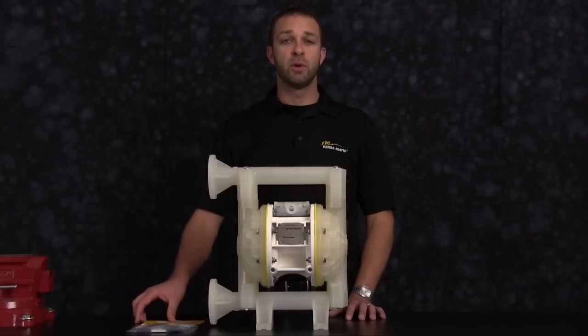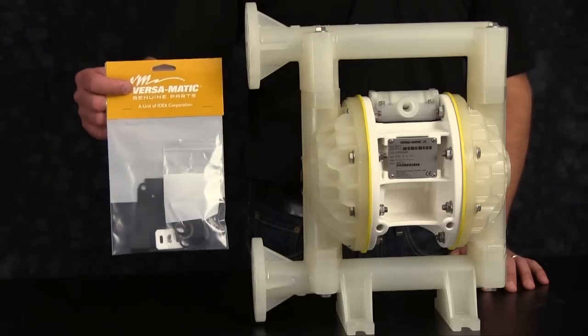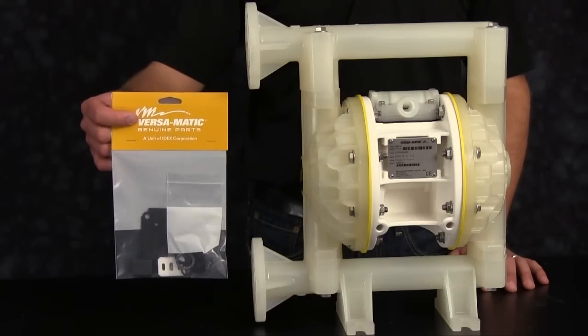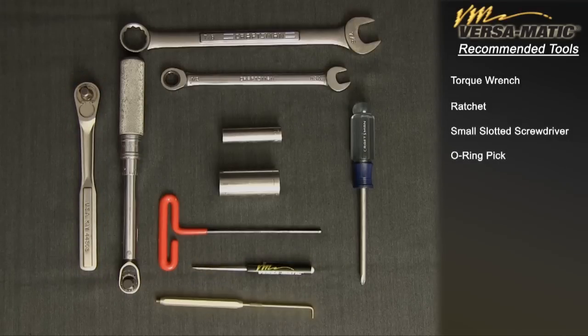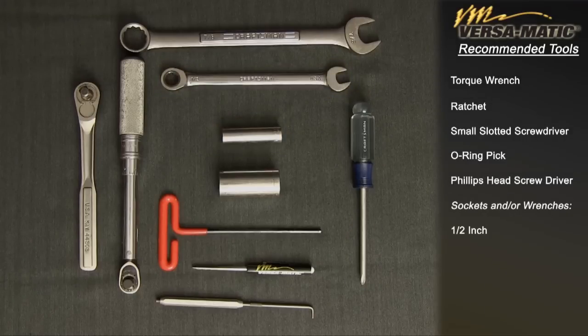Today our airside rebuild will include the following: gasket, O-rings, U-cup seals, and inserts. These are the recommended tools used with the rebuild. While the sizes may change based on the model, the type will remain the same: torque wrench, ratchet, small slotted screwdriver, O-ring pick, Phillips head screwdriver, sockets and/or wrenches — one half inch, seven eighths inch, and five thirty-seconds inch socket head Allen wrench.